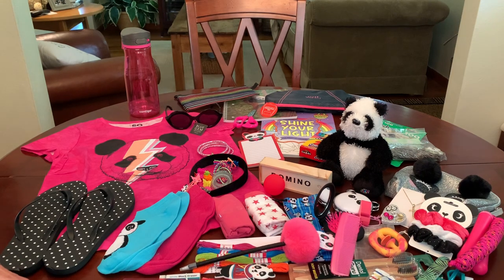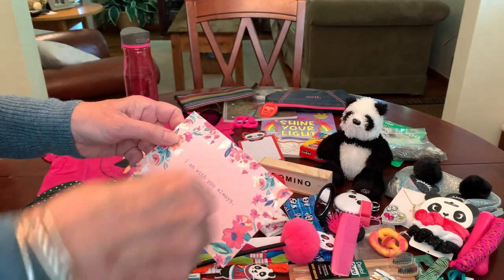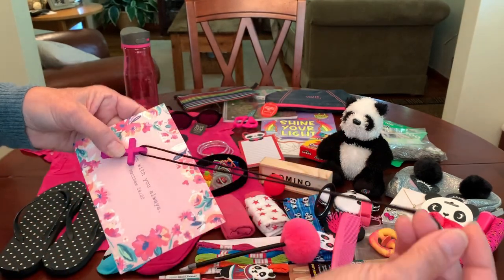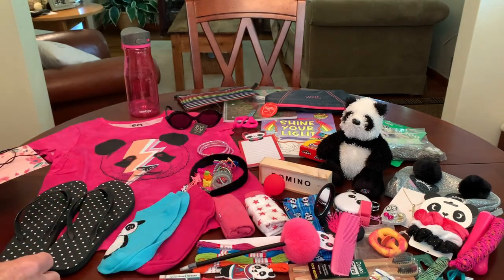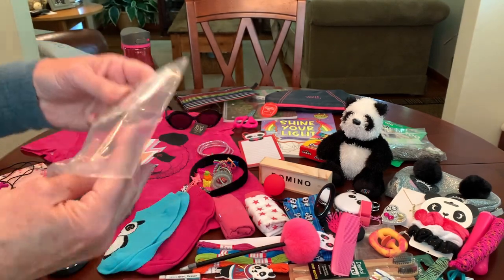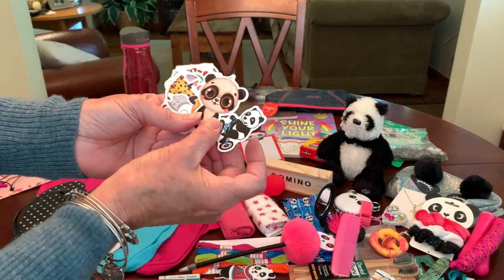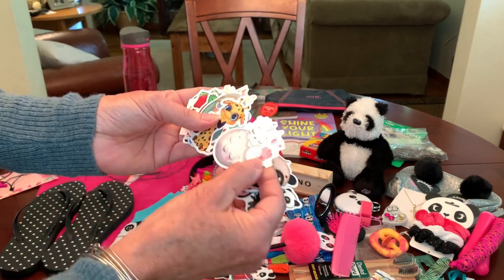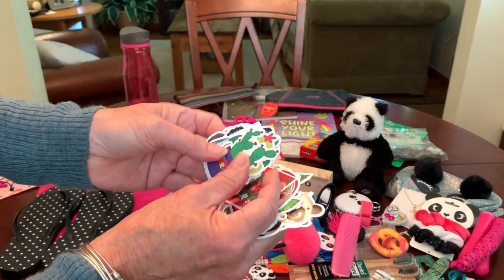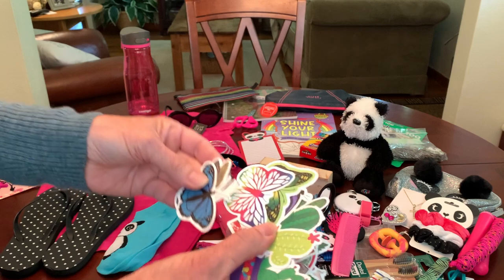Just a couple more things to complete this box: her prayer card — 'I Am With You Always' — and included with that a hot pink painted cross from Hobby Lobby that I attached a black satin cord to. And an assortment of cute skateboard stickers from Shein — a couple of them are pandas, and then some other cute animals of sorts: strawberries, cactus, and some colorful butterflies.